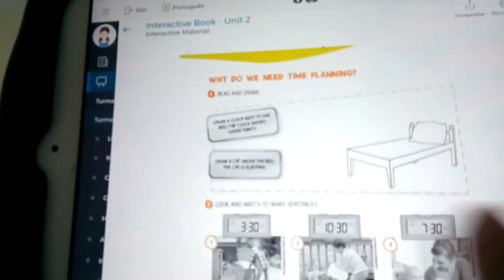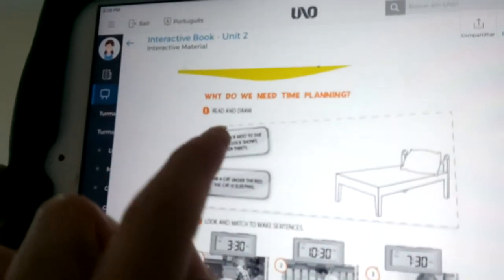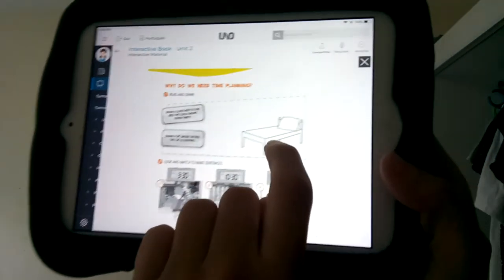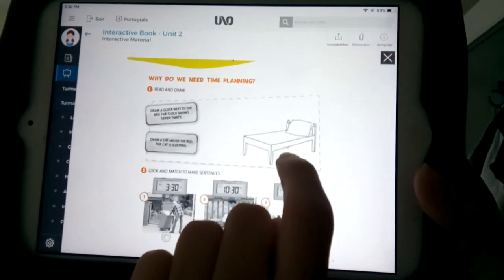You have a bed, and you have to draw two things. You have to draw a clock that shows 7:30. So you draw the clock and the clock shows 7:30. And under the bed, you draw a cat, okay? And then you paint.